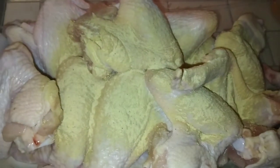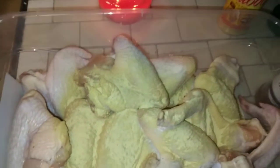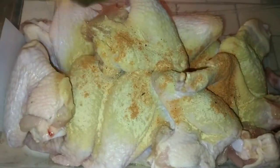Here are my seasonings lined up. I'm going in with some adobo — hope everyone is doing well out there today, thank you so much for tuning in. We are going in with some hot honey seasoning. You know, sometimes I like to switch it up.